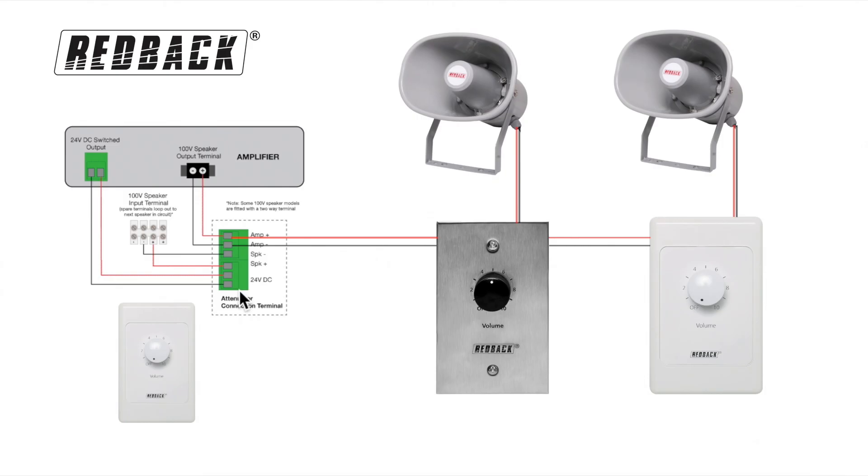The 24V DC connection is only required should you wish to override the set level of the volume controls, even if in the off position. As an example, when an emergency tone or announcement is necessary, full volume is achieved across the entire system, ensuring important information is heard. Many Redback amplifiers and evacuation controllers are fitted with 24V DC switched out terminals.